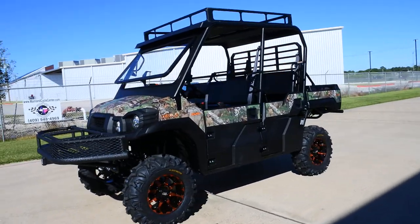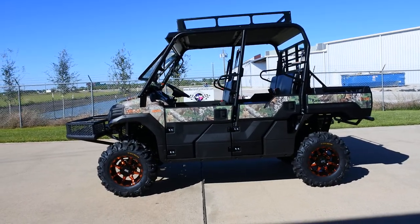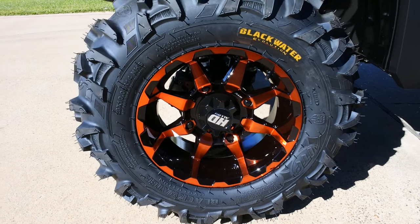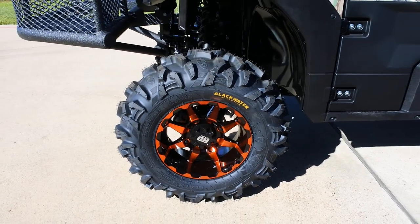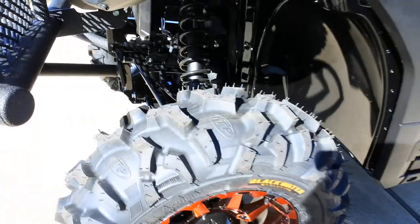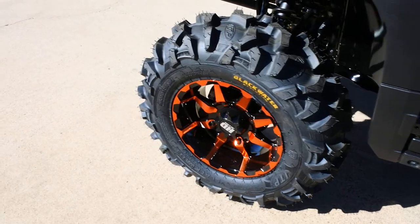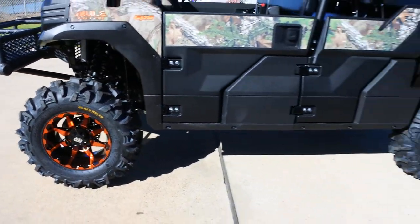We started by installing a lift kit and then we upgraded the wheels and tires. We did a 14-inch STI HD alloy orange gradient wheel, paired with Blackwater Evolution tires — 28-inch tall, 8-ply tires. They offer a nice ride on hard surface and good traction in the mud. We've got those front and rear.